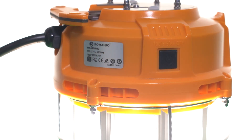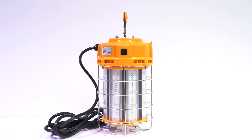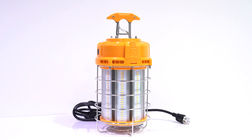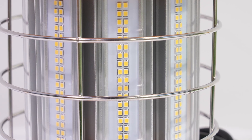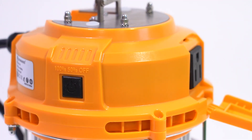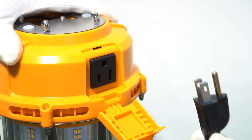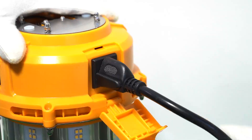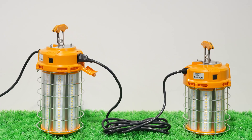A built-in socket allows for linking multiple lights together, while the integrated on-off switch facilitates straightforward operation. Suitable for both dry and damp locations, this portable work light includes a handy hook for easy transport and quick installation. Its overlay design enhances flexibility, making it ideal for various applications.